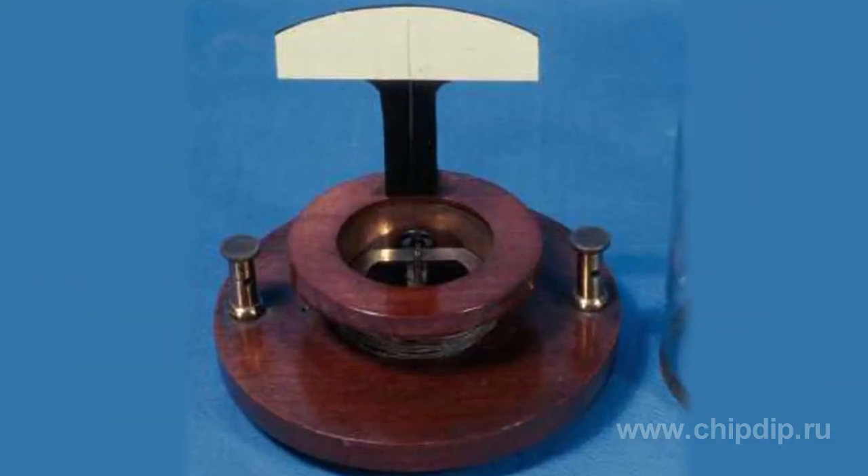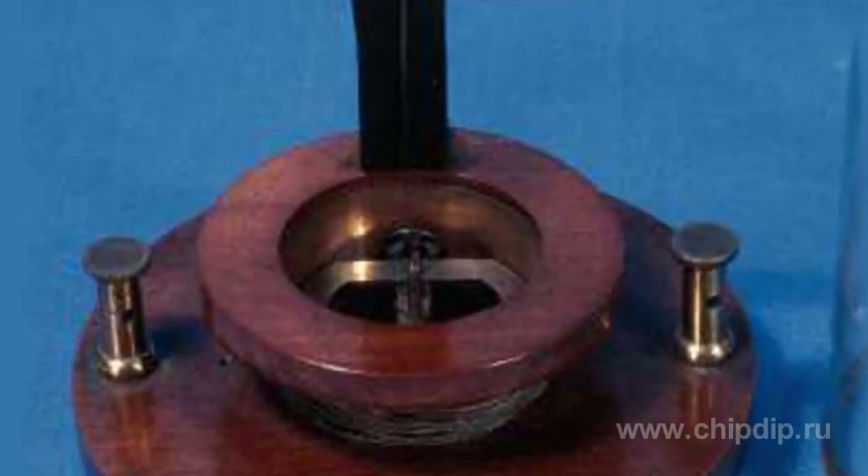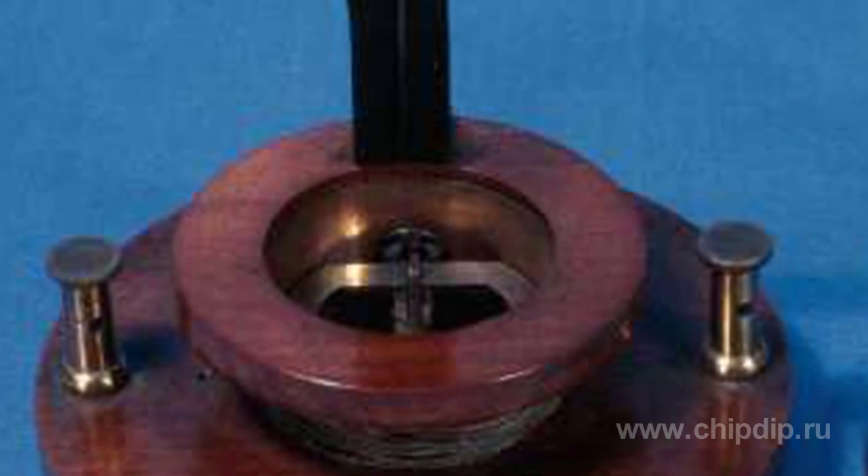The instrument had a big advantage over dynamic devices as it did not have mobile conductors. As a result, the cycle of life of the device was long enough for samples made in the beginning of the century to still be used for lab measurements in the 1950s.